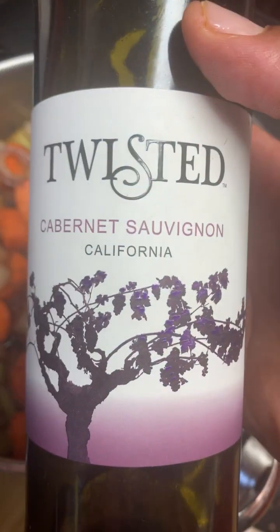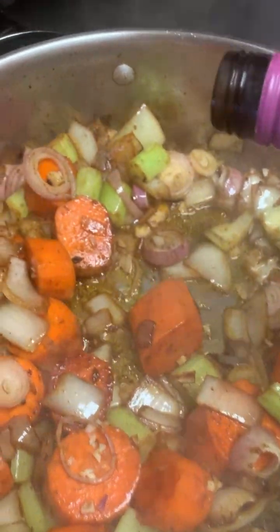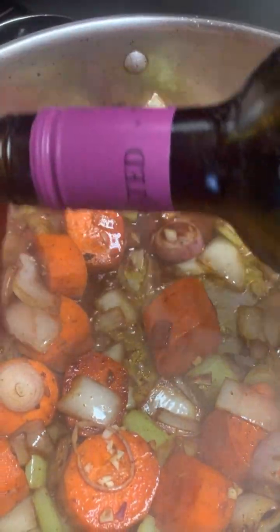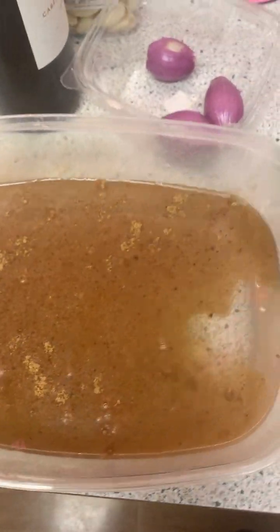Then we're going to use your little rich cousin with the good hair — a little Cabernet Sauvignon, which is a red wine. We're going to use about a cup of this to deglaze the pan. After your wine is cooked down, you want to add about 4 to 5 cups of beef stock to your pan.